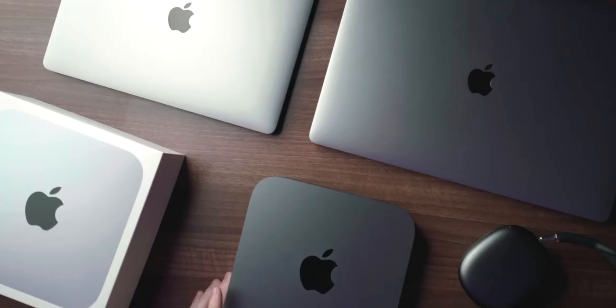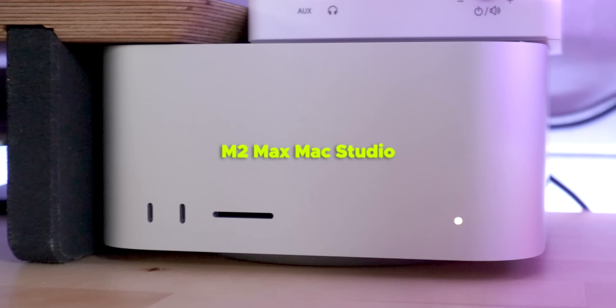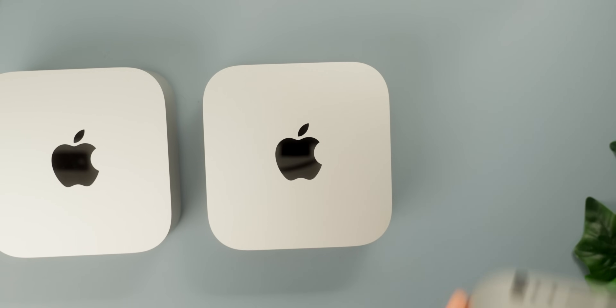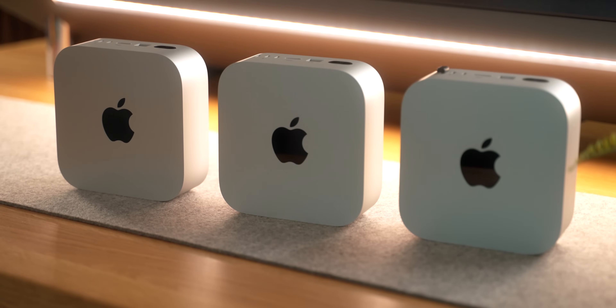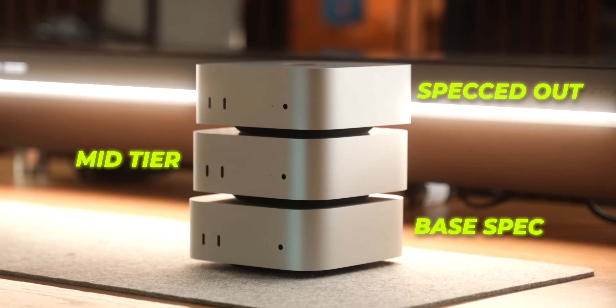Figuring out the best computer setup for me over the past few years has been a long and pretty expensive process. But I think this is going to be the best setup for me, balancing both price and performance. And I was so impressed with the new M4 Mac Mini that I actually bought three of them — one base spec, one base spec Pro, and then one higher spec Pro model.